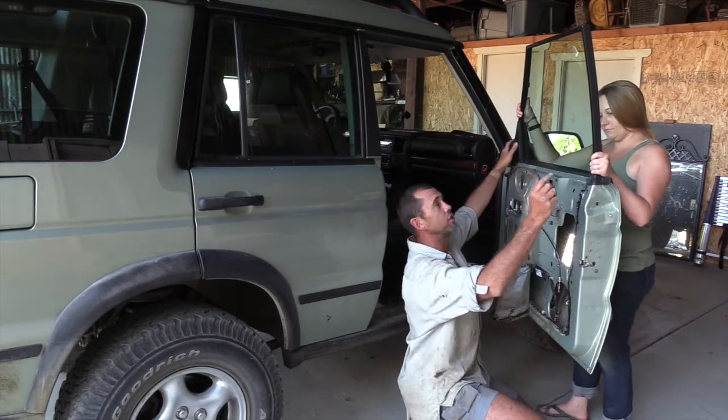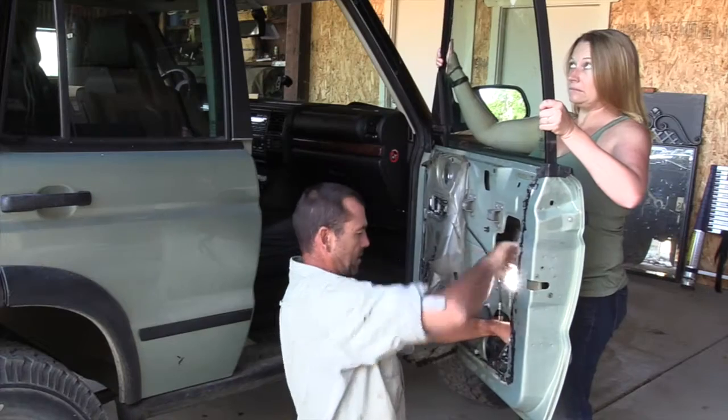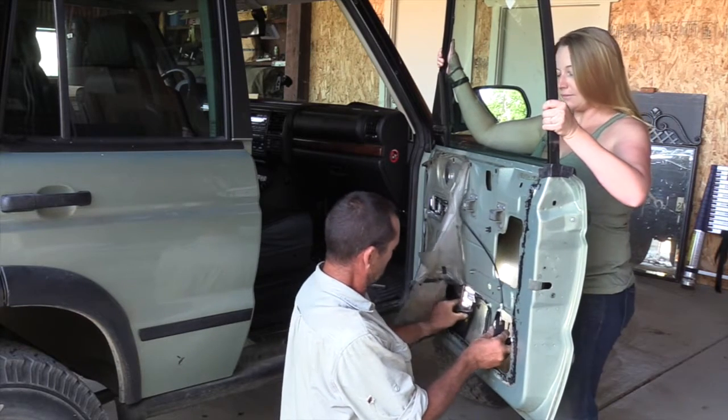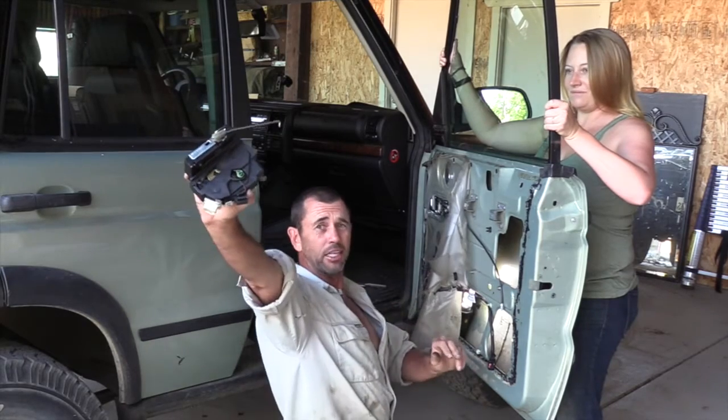Those clips hold on the weather sealing that goes on the outside of the window, and removing them will also make it easier to lift the window frame. I'm going to call in my assistant Summer to help with this. She's just going to lift the frame a little — and there we go, one actuator extracted.